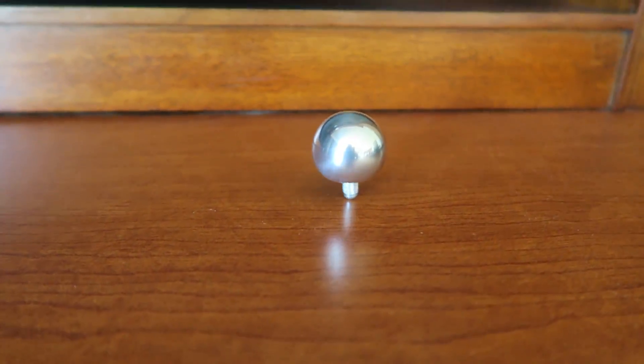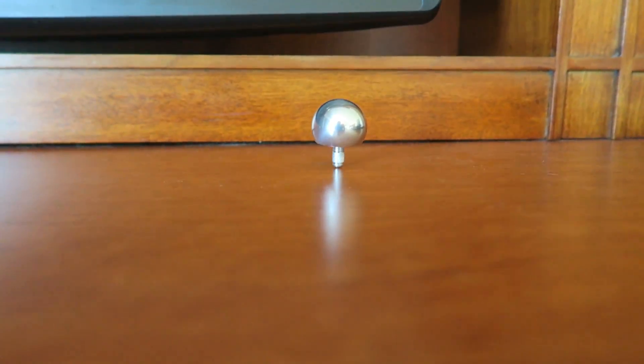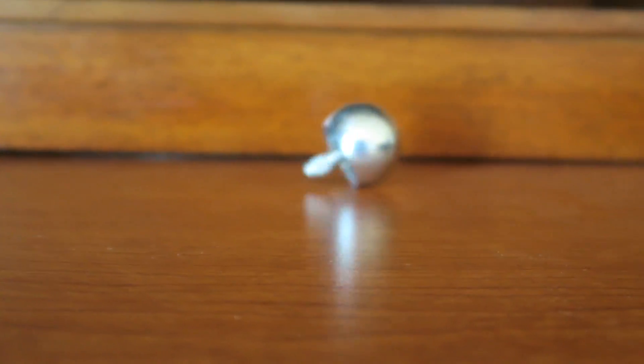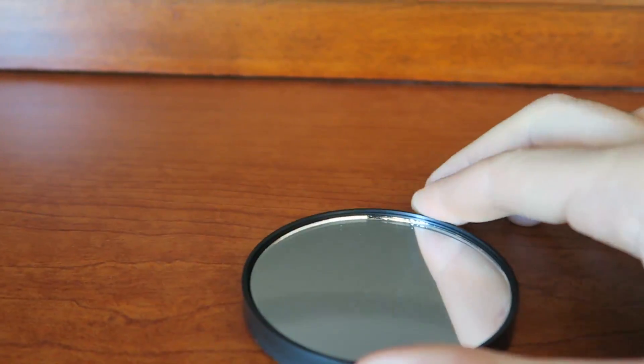There you go — wow, so cool every time. And once it slows down, it falls over.